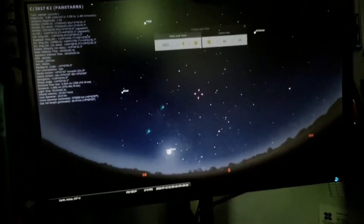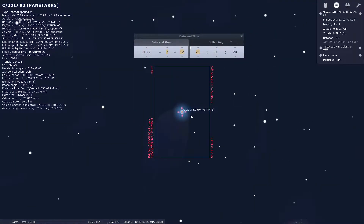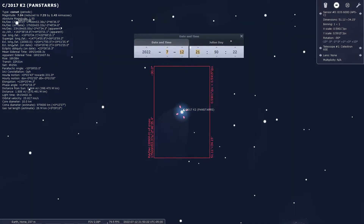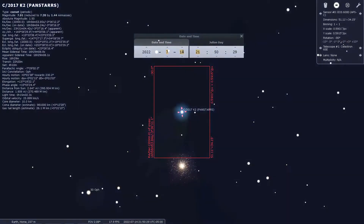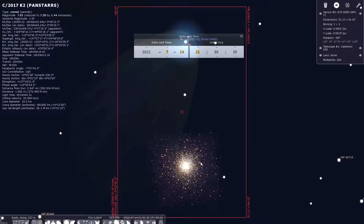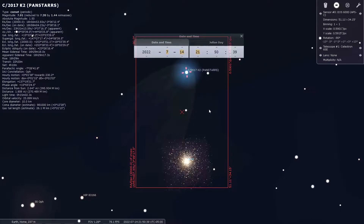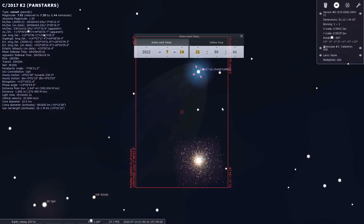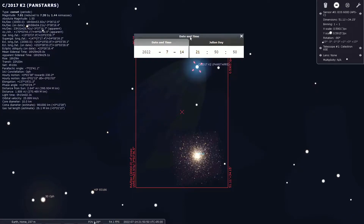If I take a look here, I've got it pulled up in Stellarium. This is what it's going to look like right now in the Celestron 6SE telescope. So if I go over to the 14th, you can see that this star cluster M10 comes really close to it. So what I want to do is frame them together like this — I think that would be a really nice shot.